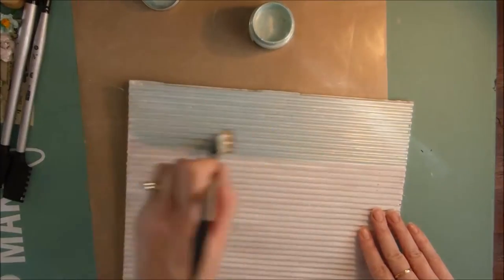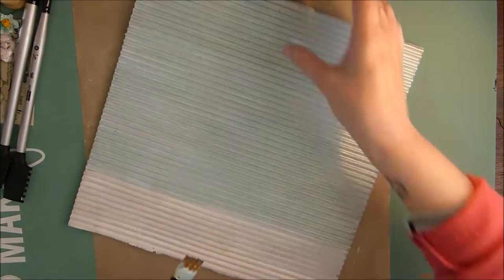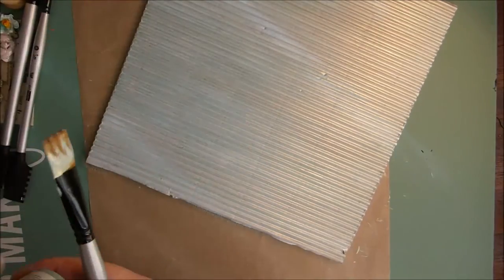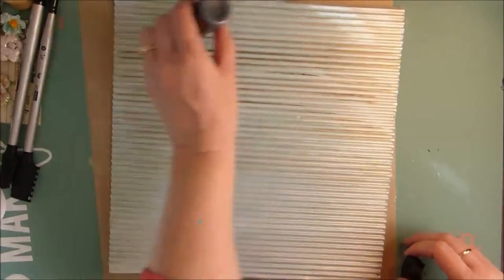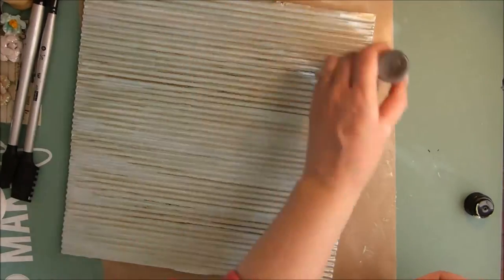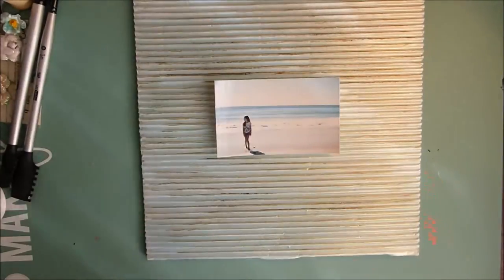Once your white gesso is dry, I've gone over this with the Finnebar acrylic paint. This paint is quite cool — if you put it on white, it gives a lovely blue look, and if you put it on black, you get more of a gold tone. Next I'm using the Tim Holt Distress Stain just to go over lightly, so the bumps in the corrugated cardboard show up more. It gives the blue in the background and a little brown on top.